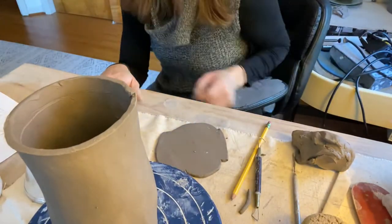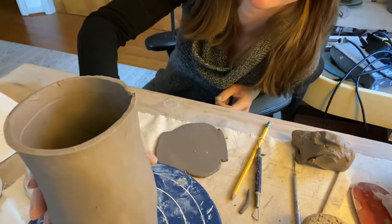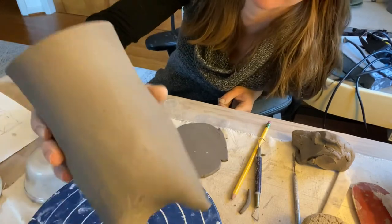Hello everyone! Welcome to our next video. This is how to make a lid on your form, your tripod vessel.